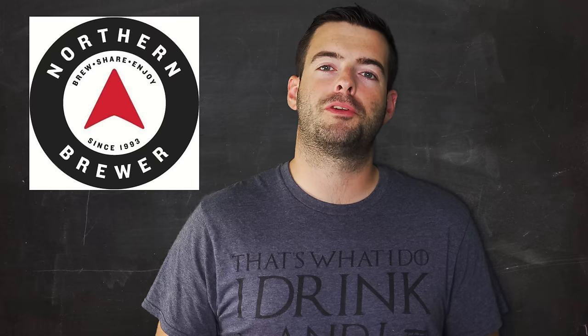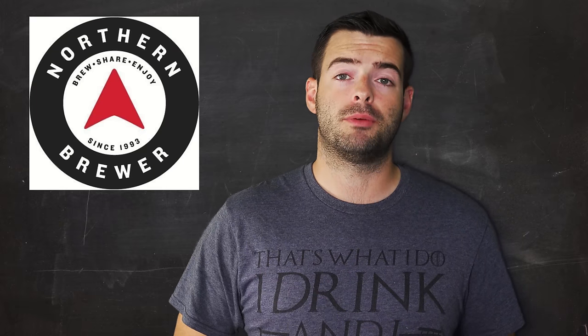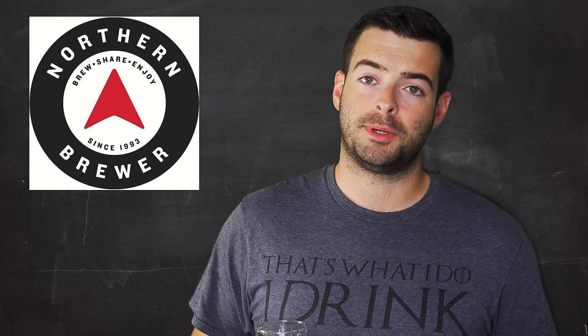I want to thank Northern Brewer for providing me the ingredients for this batch. They've been providing ingredients for many batches and I'm very grateful. Northern Brewer is no longer owned by AB InBev, they've been in business for over 28 years, and they have a tremendous wealth of knowledge and resources. They're a fantastic place for home brewing instructions, starter kits, top-of-the-line equipment, and fantastic ingredient selections. Check out the link in the description box or go to northernbrewer.com.